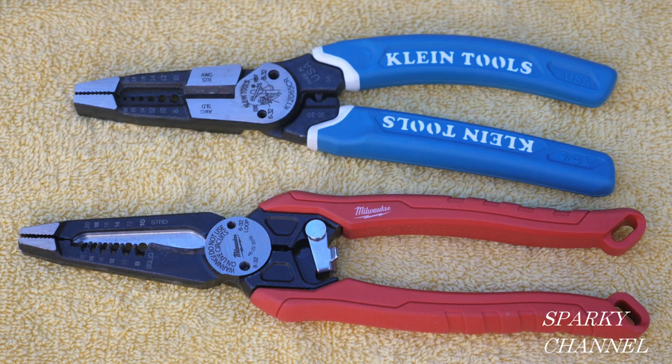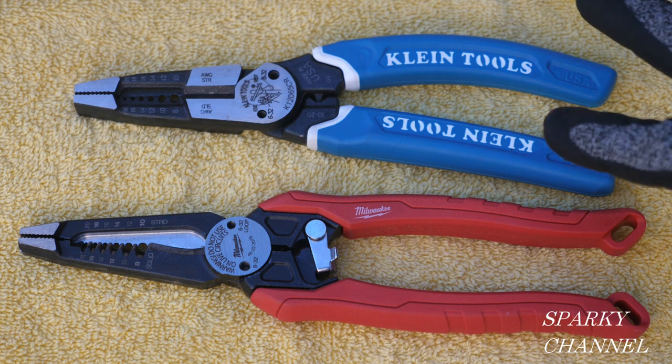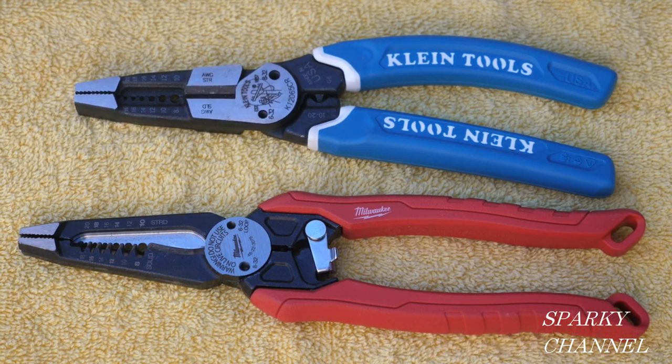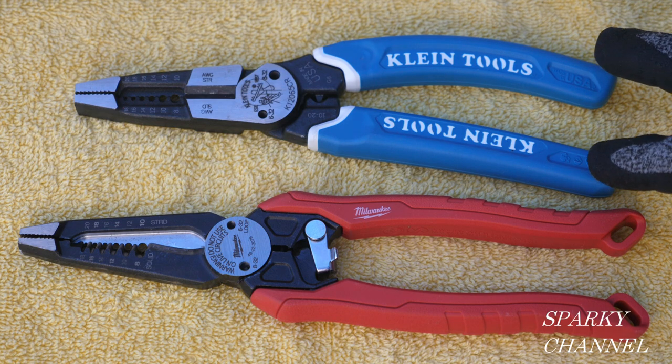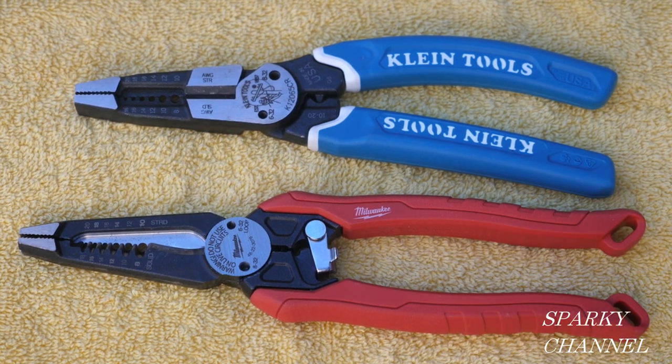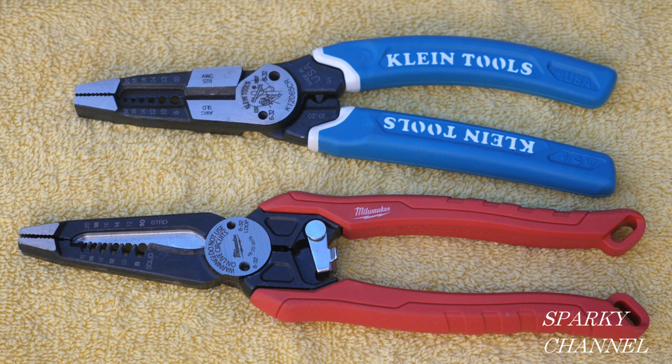Hey, this is Bill for Sparky Channel and today I'm going to compare and contrast two popular combination pliers: the ones made by Klein, called the Klein Curve Heavy Duty Wire Stripper and Crimper, model number K12065CR, and the Milwaukee 7-in-1 High Leverage Combination Plier, model number 48223078. Viewers have written in asking for this video — they want to see the differences and find out which one is the best.